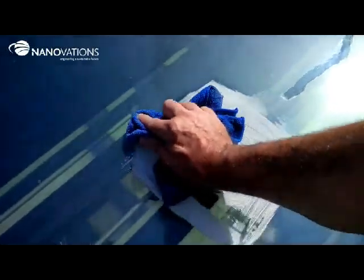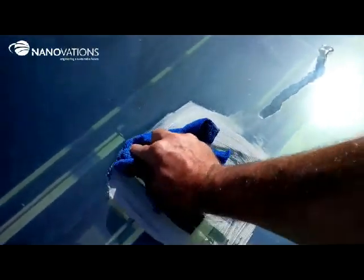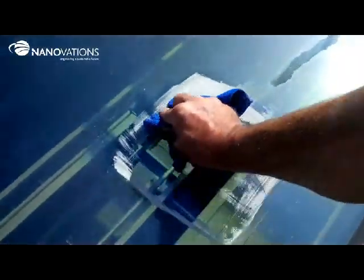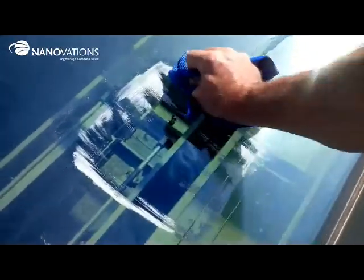After the CL-40 has dried up, remove the residue with a cloth using circular motions. For working larger areas, a buffing machine with a lamb's wool or polyester pad can be used.